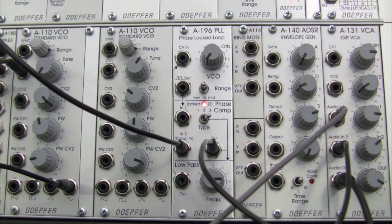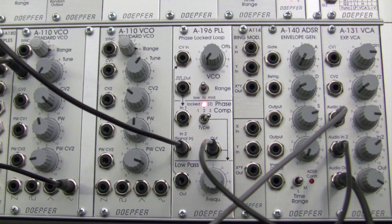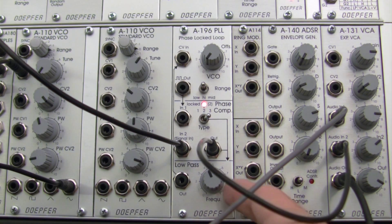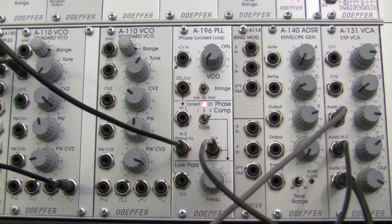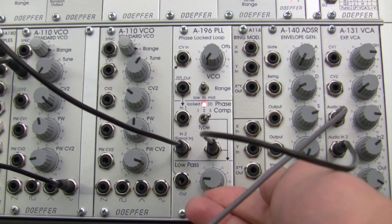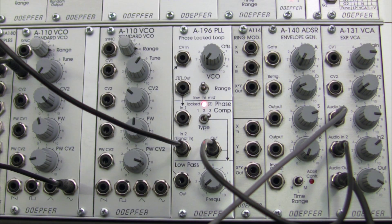Now let's bring the low pass filter into this and observe a little bit of its behavior. Right now we have it at a relatively high setting, so let's bring that down a little bit. We get quite a different behavior from a very small change on the frequency setting of our low pass filter here at the phase lock loop. If I bring it down even further we get a slightly different behavior - it's almost inaudible except at certain frequencies.